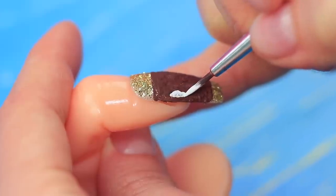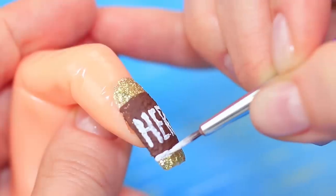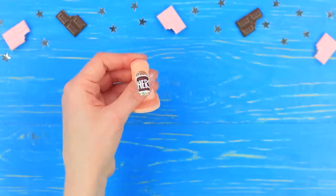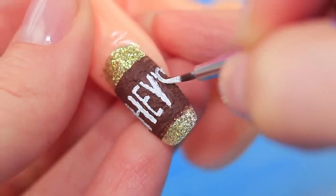Write the first part of the chocolate name using a thin brush and white paint. Outline the edges white. Color another press-on nail the same way and add the second half of the name.